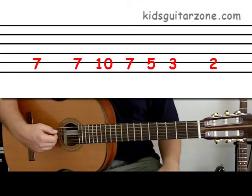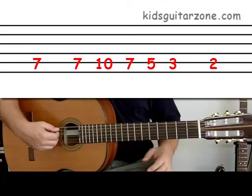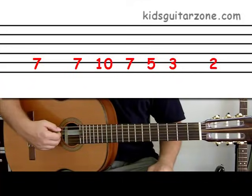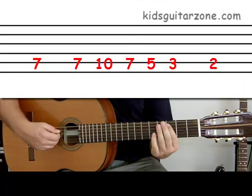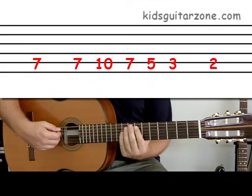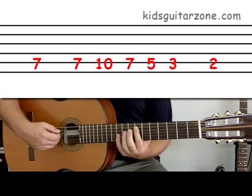Now we're going to play it eight times nice and slow. I'll say the numbers for the first two times and then I'll be quiet and just let the guitar play. Here we go — seven, seven, ten, seven, five, three, two. Seven, seven, ten, seven, five, three, two. Keep going.